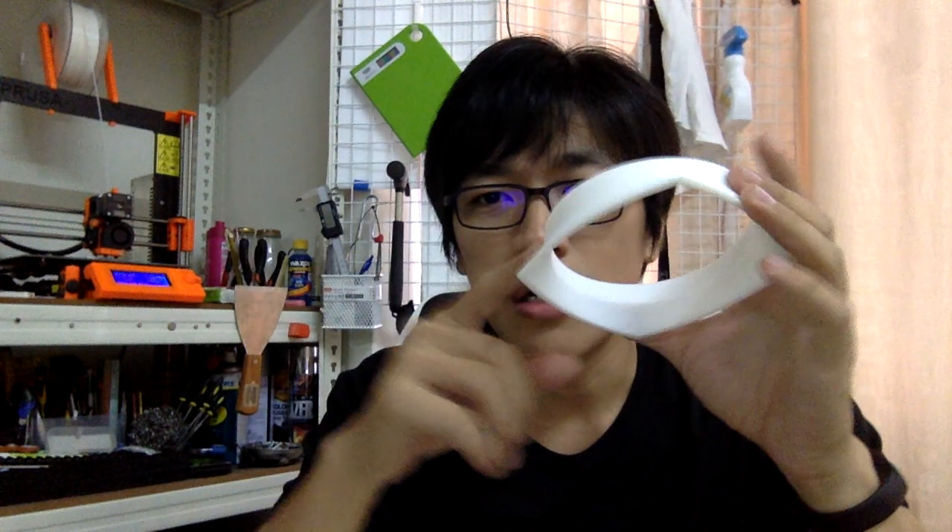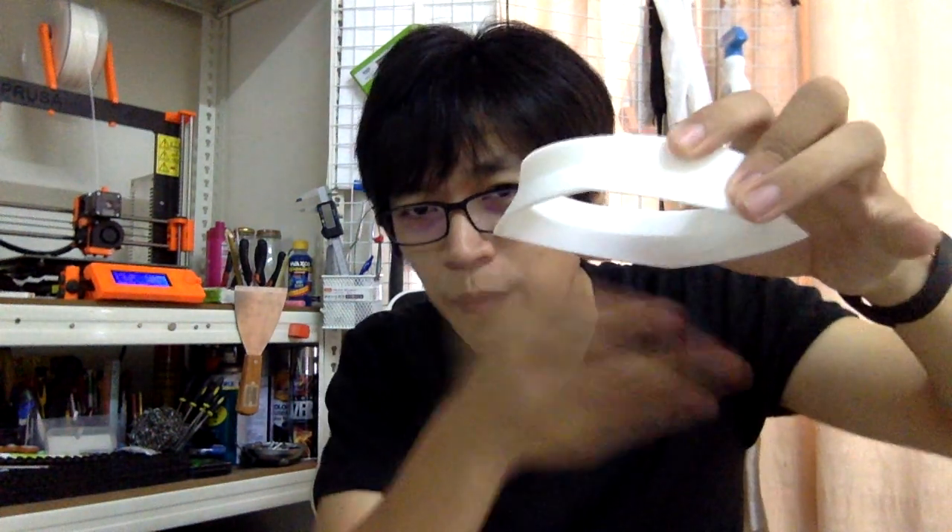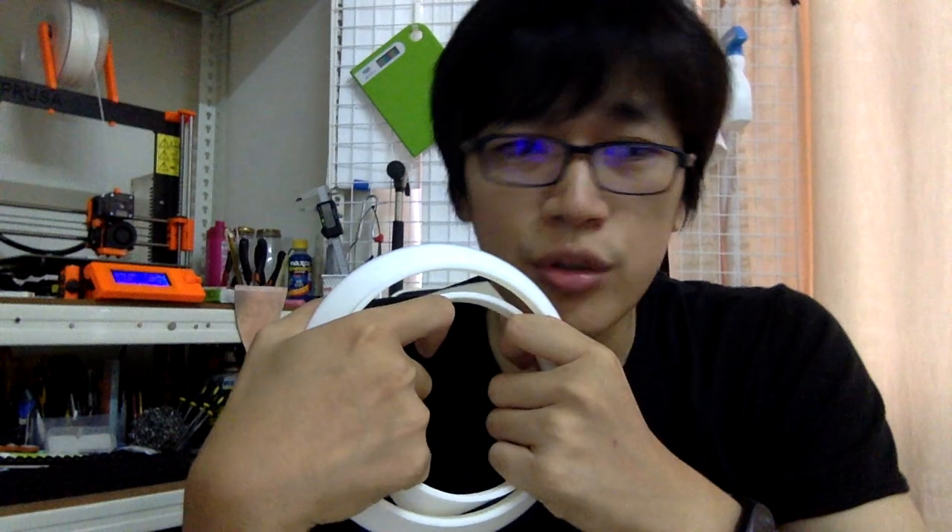To cut the model you can use a lot of methods inside your slicer. I'm using Simplify3D — I just move the model down so only the upper part remains to print. You can also use something like Meshmixer and use the box cut tool to delete the bottom portion of the model. This is a simple process; if you'd like to know how to do it, leave a comment and I'll make another video.